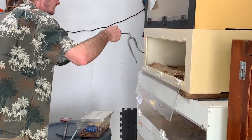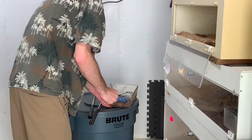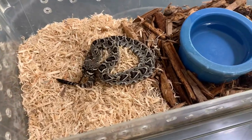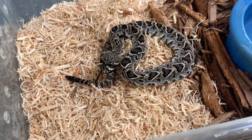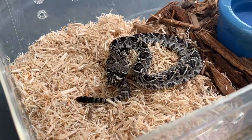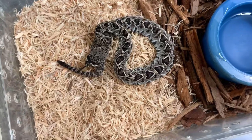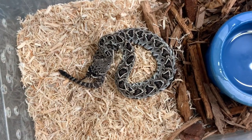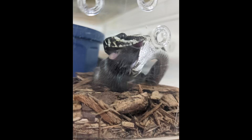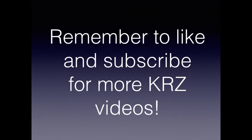Once he gets it nicely balanced on the hook, he'll be able to move it to its new home. Here's how they're set up at the beginning — you don't want an enclosure for a juvenile to be too large, because you want to make sure they will easily encounter the food when we introduce it and that they can feel secure. These guys, even though they're fairly small, will actually start out on fuzzy or hopper mice. The last shot is just one having a meal. Thanks for watching, and remember, if you enjoy our videos, like and subscribe to see more.